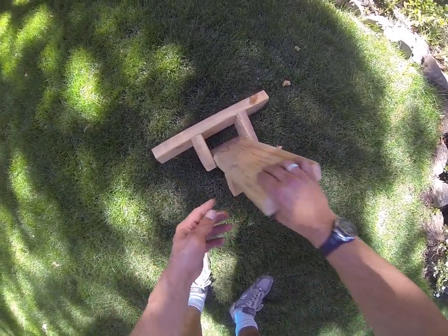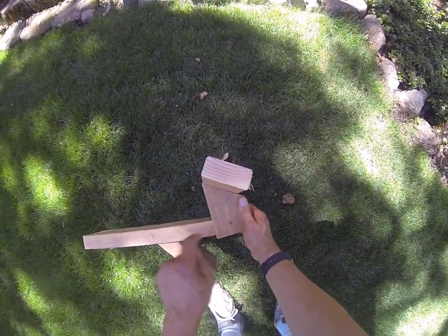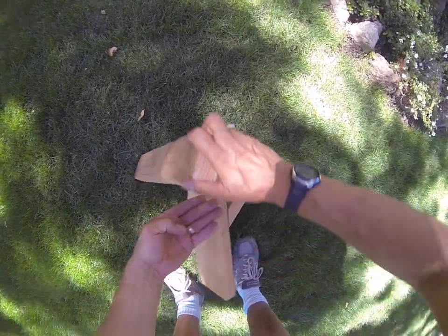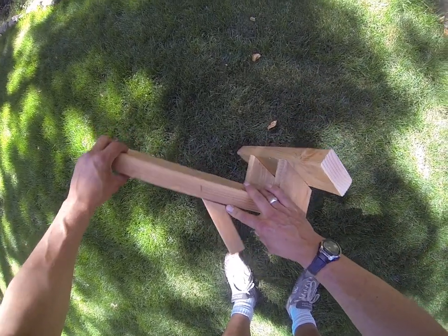It's made from a two by six and a couple of two by fours. This angle here is 30 degrees. It's really short — about four inches tall. And then over here this piece is cut at a 45.